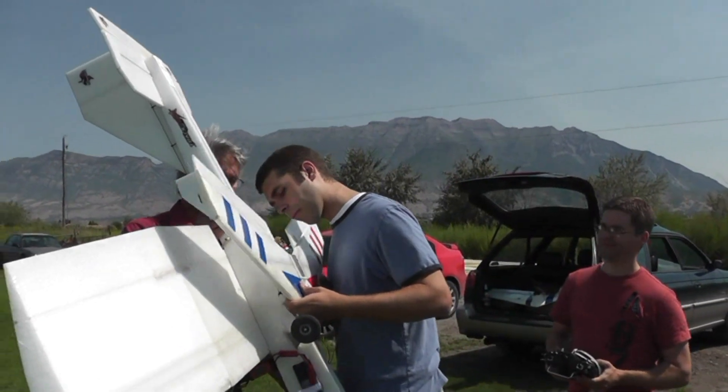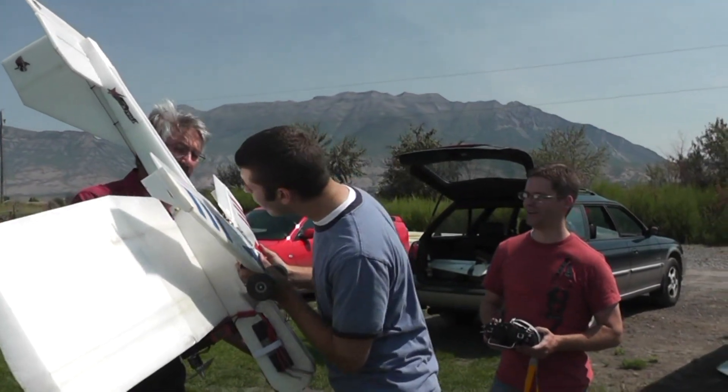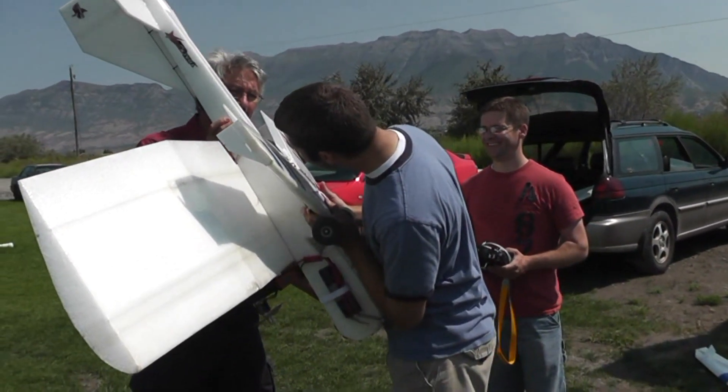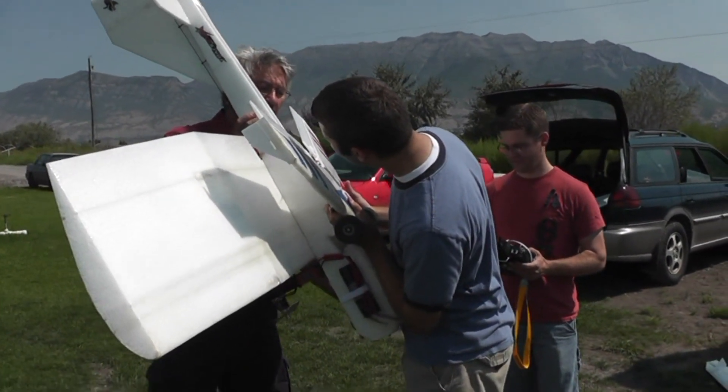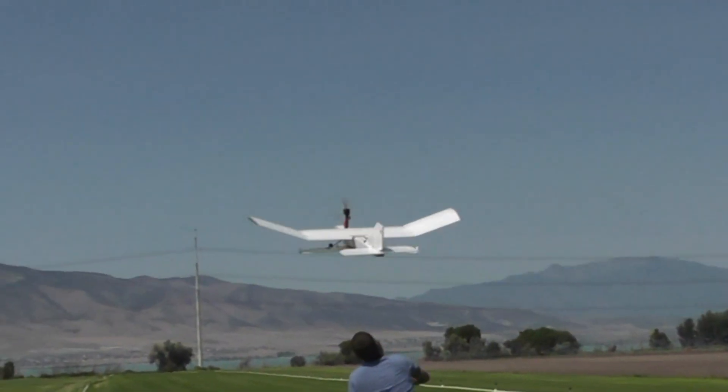I'm gonna launch an Assassin off of a Storm Chaser. Hit that switch — little one, yeah. That released immediately, that was perfect.